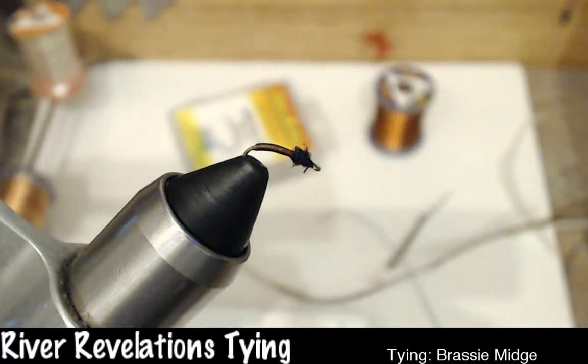I have a Brassie Midge, which is called in some places a South Platte Brassie. A guy, Gene Lynch, was the gifted fly tier who invented this fly. It is an absolutely exceptional fly — really lightweight, very easy to tie, and tends to be pretty durable. I'm using a Dairiki No. 270 size 20 hook. You can use pretty much any hook you feel comfortable with. Also recommended are a Tiemco 101 or a Dairiki 310 — just your normal bend and straight shank hook with a straight eye. Size 18 to 24; I'm tying it in size 20.